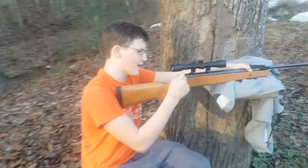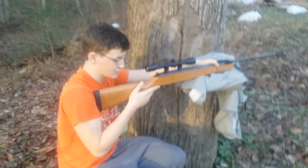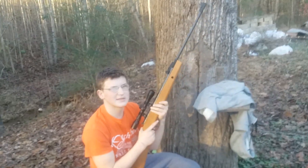The safety is right here — flip it back for safety off and flip it forward for on. It's got a pretty decent trigger, pretty nice. It's a heavy trigger, and the gun overall probably weighs about 10 or 11 pounds.